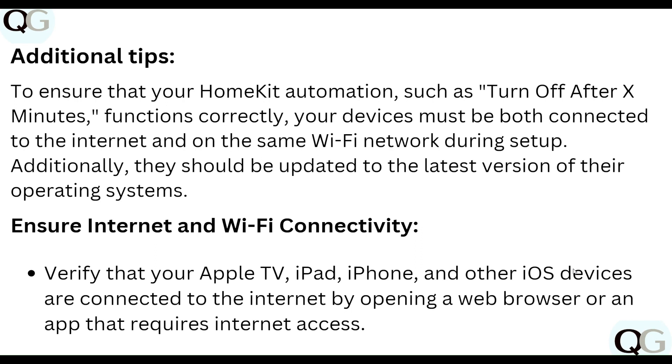As additional tips, to ensure your HomeKit automation such as 'Turn Off After X Minutes' functions correctly, your devices must be both connected to the internet and on the same Wi-Fi network during setup. Additionally, devices should be updated to the latest version of their operating system.